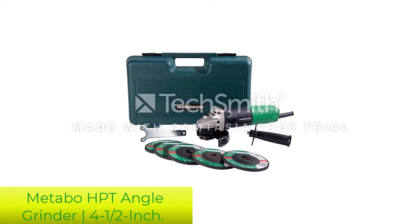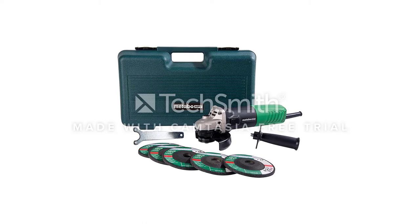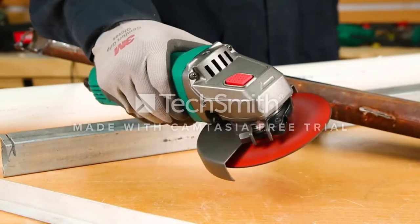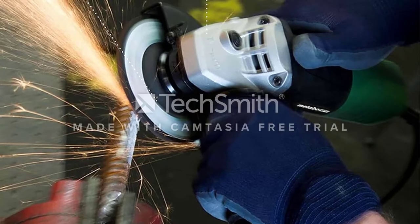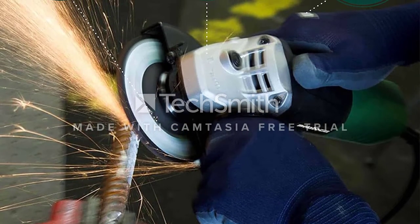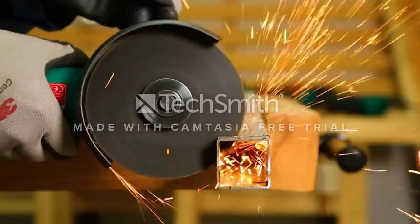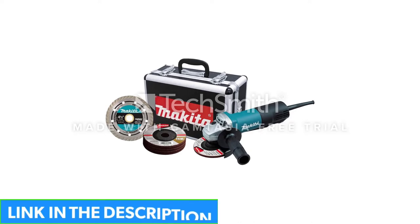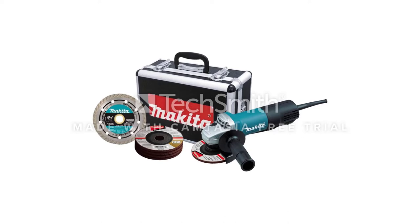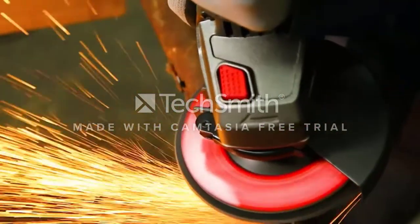Number 4: Metabo HPT Angle Grinder 4½-inch. You could easily spend a couple hundred dollars on a high-end angle grinder and all of its attachments, but if you're just starting out with this tool, you may be better off with a budget option such as the Metabo, formerly Hitachi, G12SR4 6.2-amp 4.5-inch angle grinder. This powerful angle grinder comes with five abrasive discs as well as a storage case. The tool is compact and lightweight at just 4 pounds, which is great for control and versatility. Its unique side handle makes it comfortable for both right and left hand users, and it delivers impressive overload durability, increasing its reliability and lifespan.